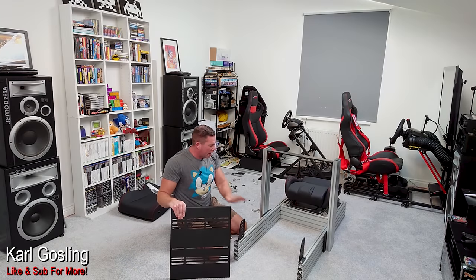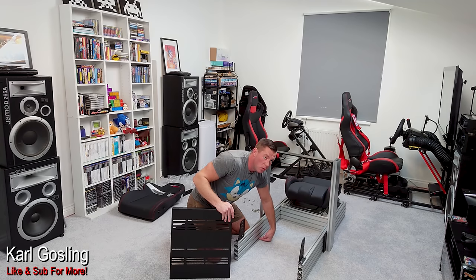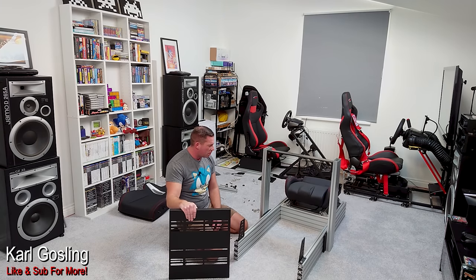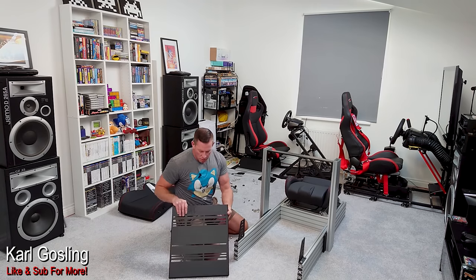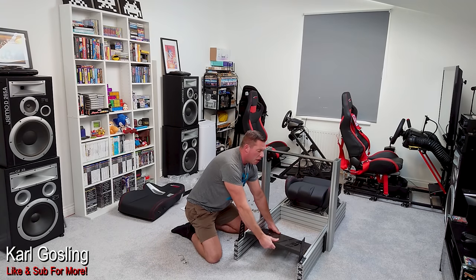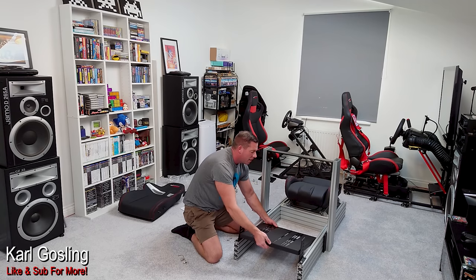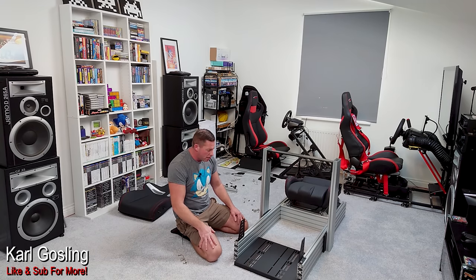I'm about to fit the pedal deck, and I'm fitting it on the uppermost rail insert, but you can fit it as low as you want — all the way down to the very bottom cut-out or anywhere in between. It's all fully adjustable. I can see now why people really like these aluminium profile rigs for sim racing, because you get so much adjustability. We can have this right down low, even flat, or we can have it angled differently. Every sort of increment in between — infinite adjustability. Really, really good to see. I'm looking forward to getting this finished.